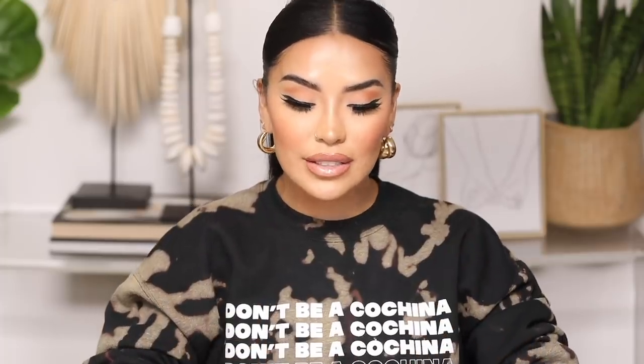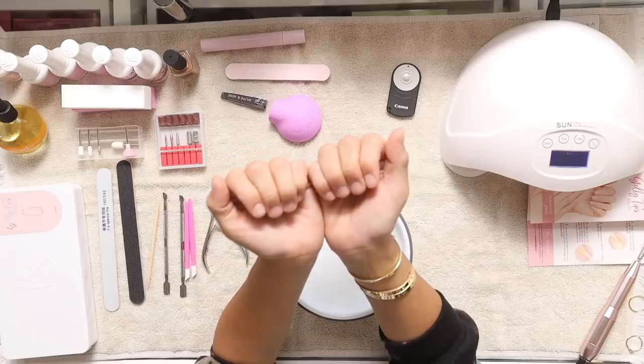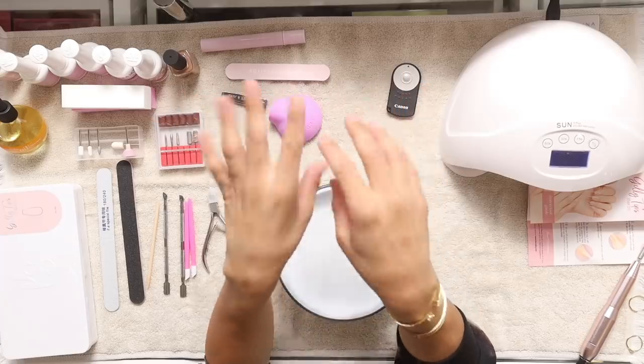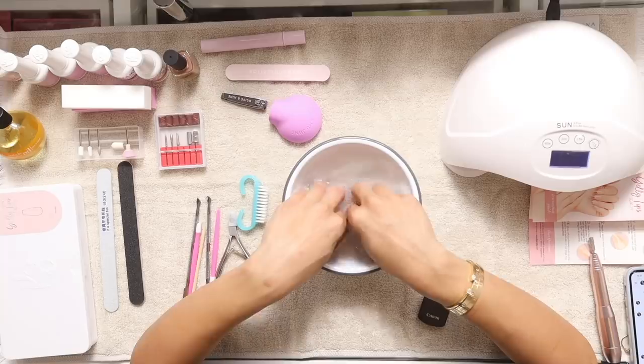I'm going to start by giving myself a manicure. I added some hot water in here with some soap — I used my Laura Mercier Milk and Honey bubble bath, my most luxurious one. I'm going to dip my hands in and let them sit for a few minutes. The reason it's important to do a manicure first is because if you're like me — somebody who's always cleaning, rough on their hands — you're more than likely to have cuticles that need work. I have terrible cuticles and ugly nail beds right now.